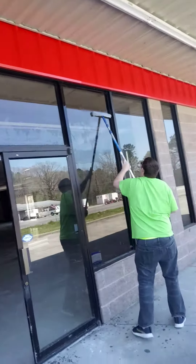What's up everybody, Janey Window Services coming at you here. We're on an opening clean — this used to be an old Dollar General store and we're over here working on it right now.